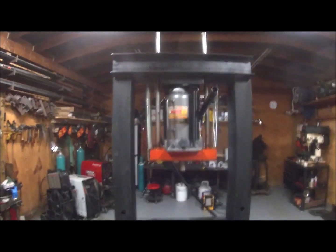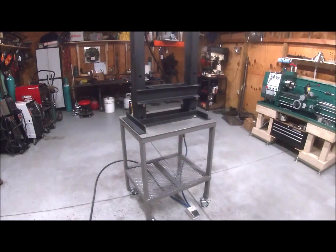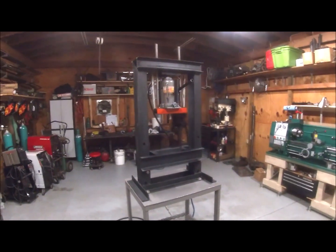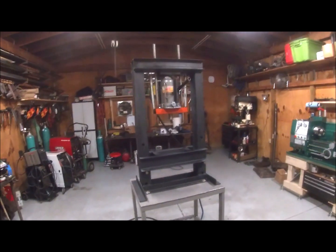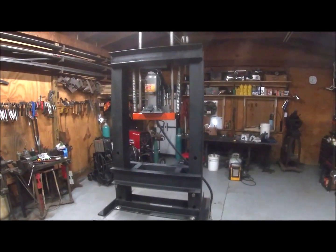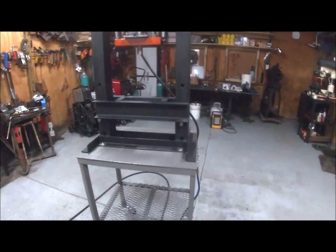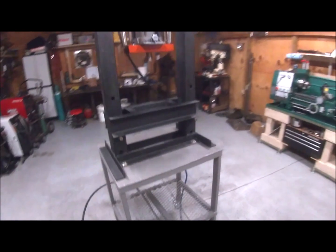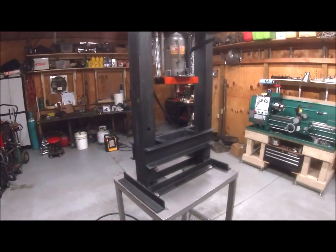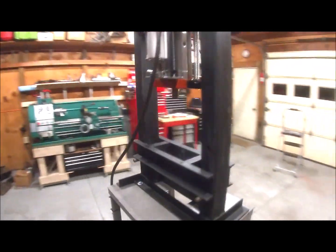I'm pretty pleased with it. I actually built this press a few years back, but I just recently put the new jack on it, built the stand for it, gave it a paint job, and touched it up a little bit. Pretty happy with the way it turned out.